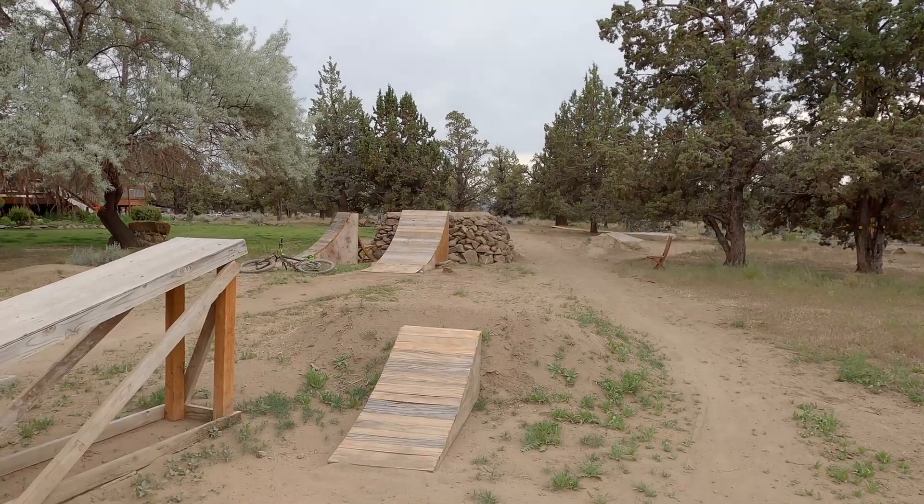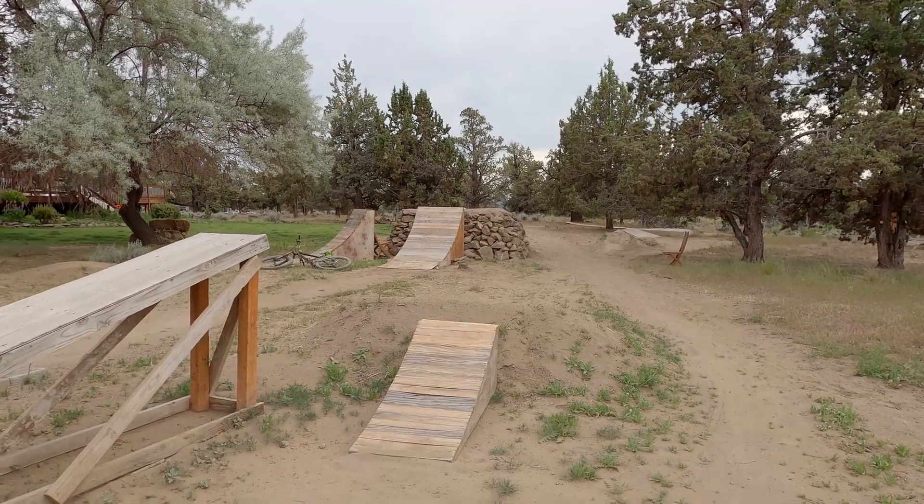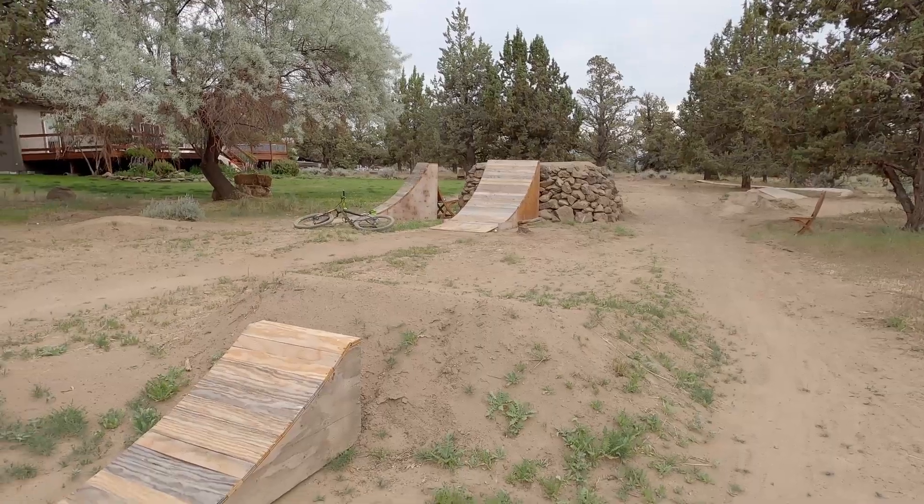One of the things I really like about building out of wood lips is you can change the distance of the jump really easily. Like yesterday I was just screwing around on a dirt scooter, so I put it real close.